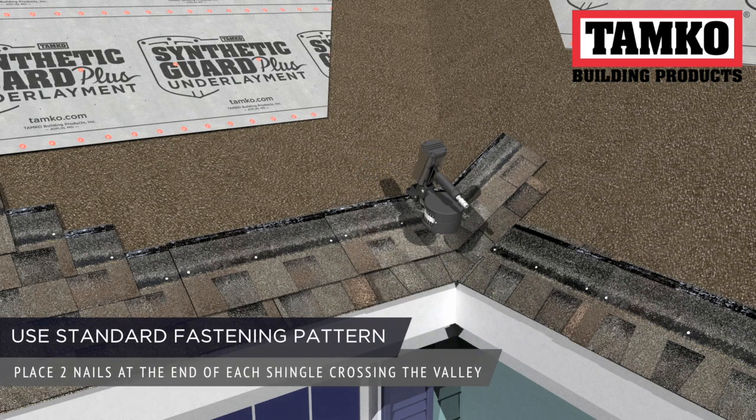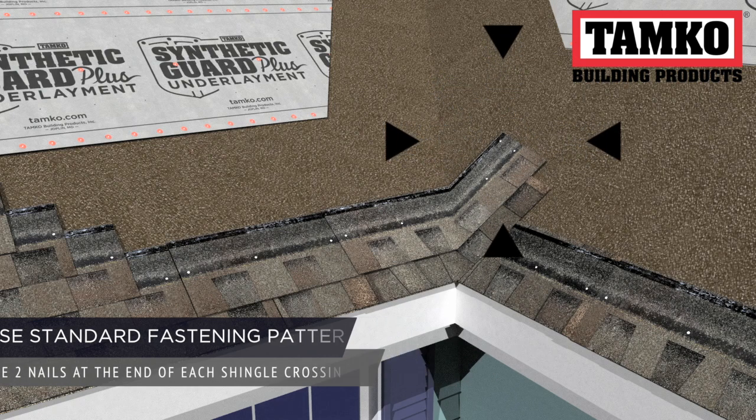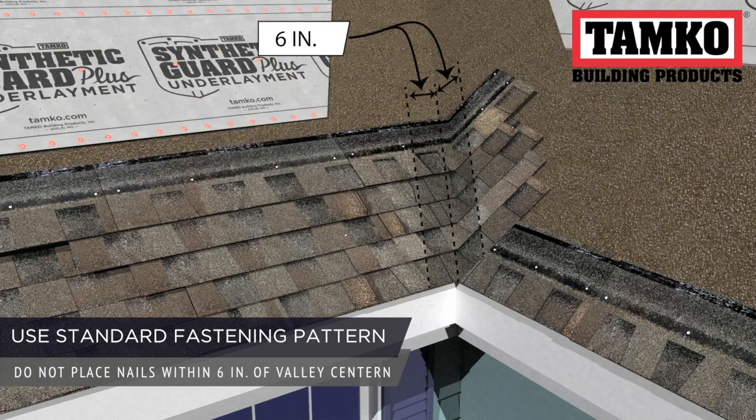Use the standard fastening pattern while installing the shingles across the valley. When crossing the valley, two nails should be placed at the end of each shingle. Be sure not to place any nails within 6 inches of either side of the valley.